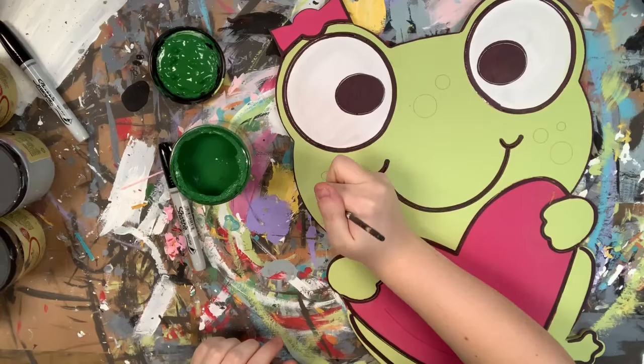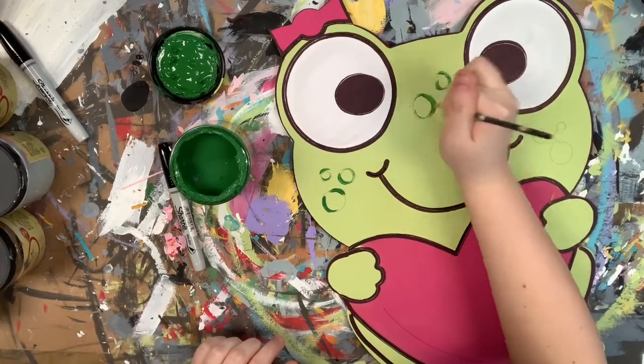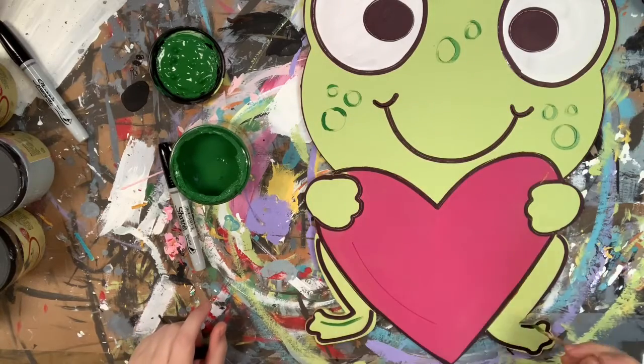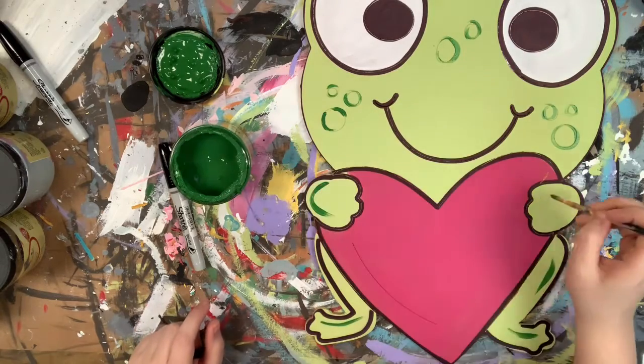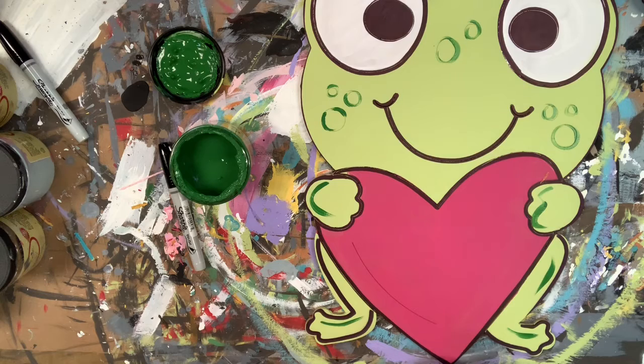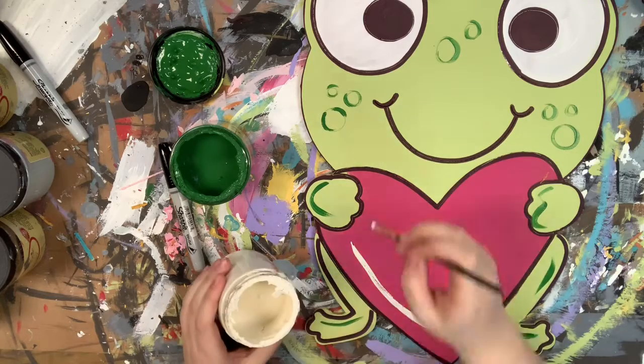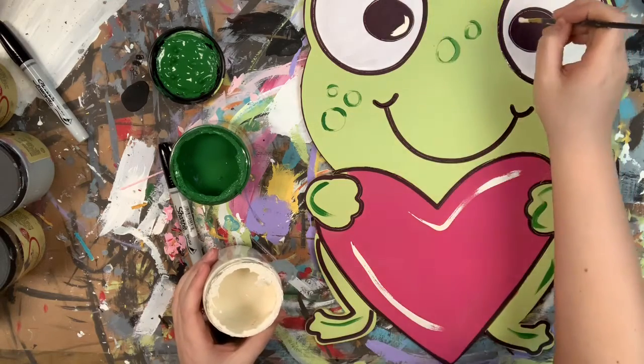I'm going in now with the number four round in the color Evergreen, and I'm just going around the little circles that are around him, just kind of accenting him as well with that green color. Then I'll go in with Cotton and that same brush and accent him with a little bit of white. Anytime I'm doing my accents, I like to just kind of follow the curves of my painting — the heart and the way it curves, his face and the way it curves — just to highlight it and also do a little bit in the eyes.